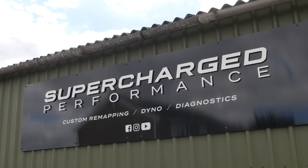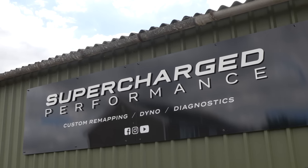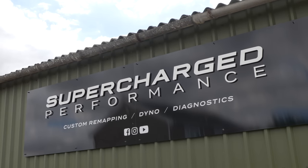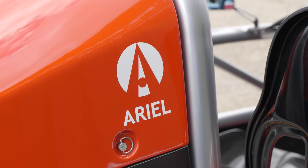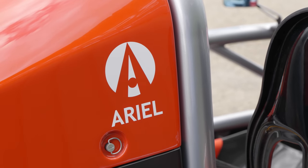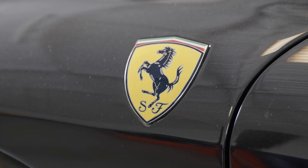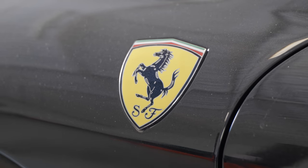What are we doing? We're here at Supercharged Performance, where I've been invited by the host Josh to drive his Ariel Atom. This is actually my first opportunity to experience an Atom in any way, shape or form — before today I haven't even sat in one. While we're out having fun with that, he's going to be taking the 430 Scuderia, strapping it down to the dyno in here and seeing exactly how much power it makes.